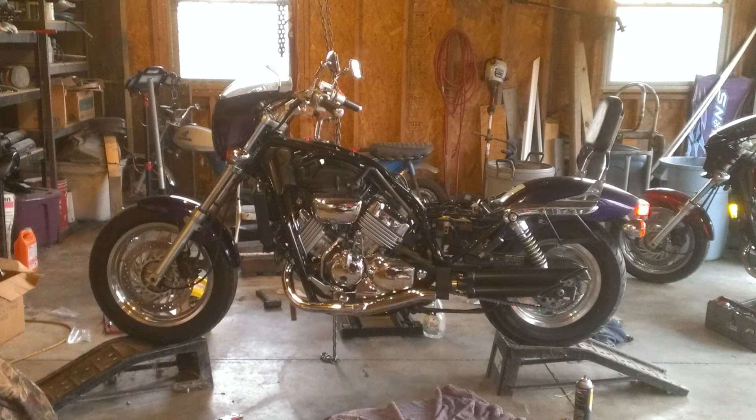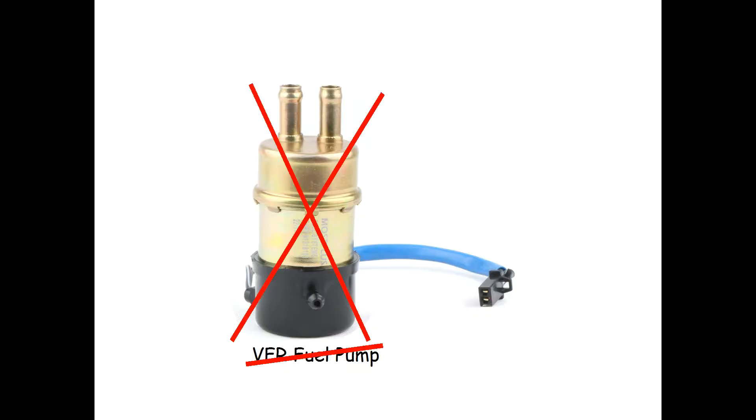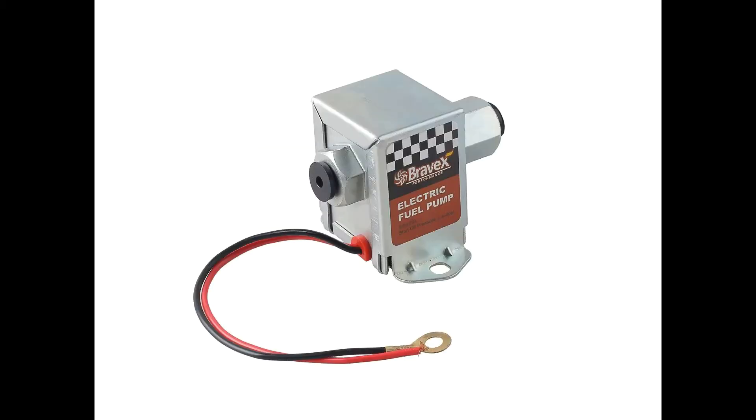The Magna carbs weren't designed to hold back even the 5 psi this pump puts out. It probably would have been fine with the VFR carbs because they're designed for it. I should mention that I'm not using a VFR fuel pump — this pump has a similar pressure and flow rating, but it uses electronics where the VFR pump has mechanical contacts that wear out.